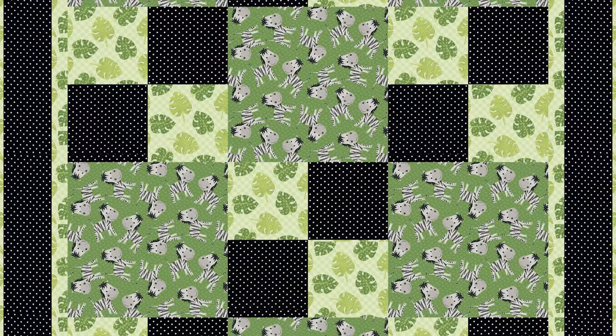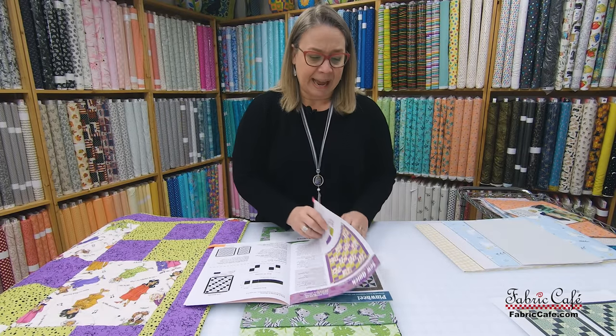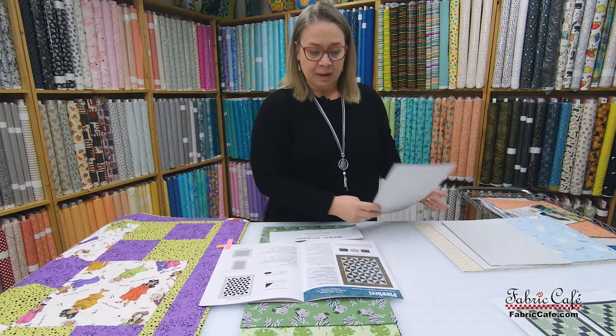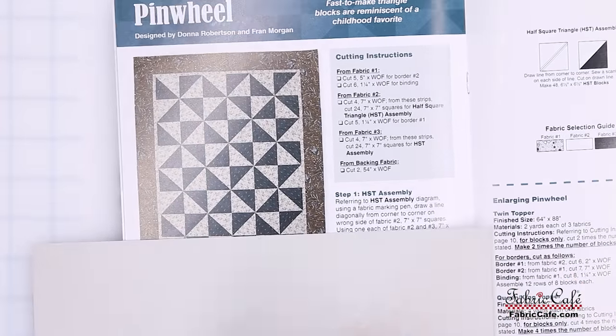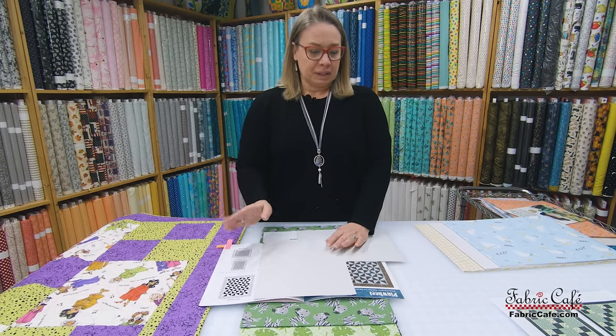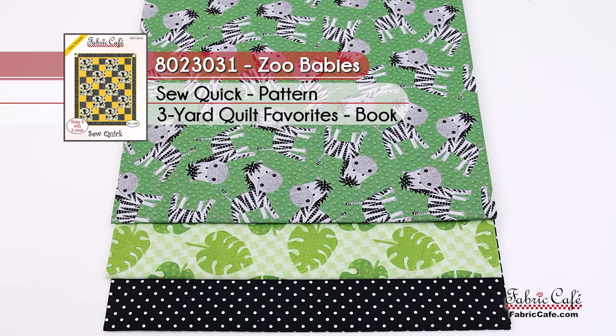A tip when removing rows: double-check the pattern first. For instance, with a pinwheel pattern, removing one row from the bottom and one from the side doesn't quite keep the pinwheel pattern the way you'd want. You can lay two pieces of paper on top of the pattern image to see if it's going to work before committing. The kit is called 'Zoo Babies,' number 8023031, the So Quick pattern from our Quilt Favorites book.